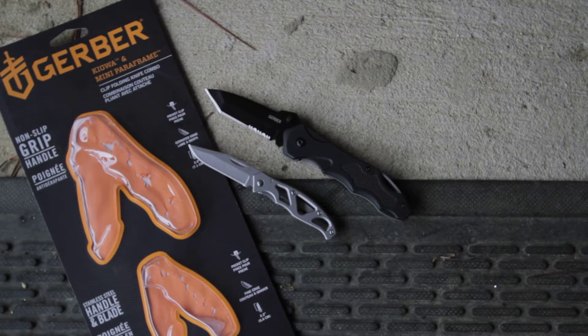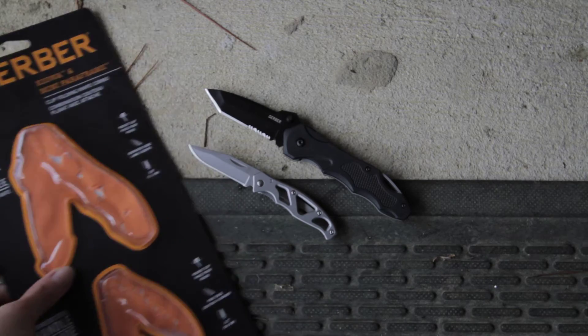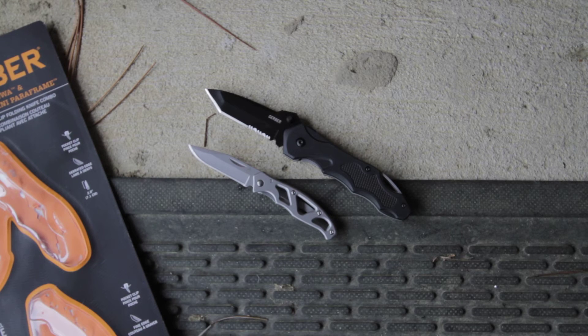This is a Gerber combination set featuring the Kiowa and the Mini Paraframe knife. Look for it under model number 31-003062. These two wonderful knives give you a great combination of features that you may be needing for your knife collection.